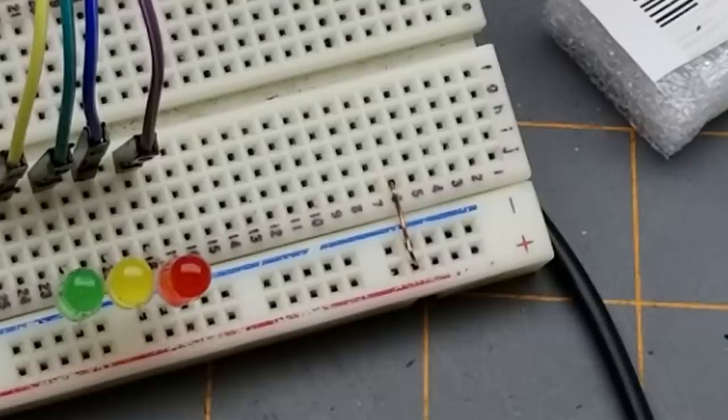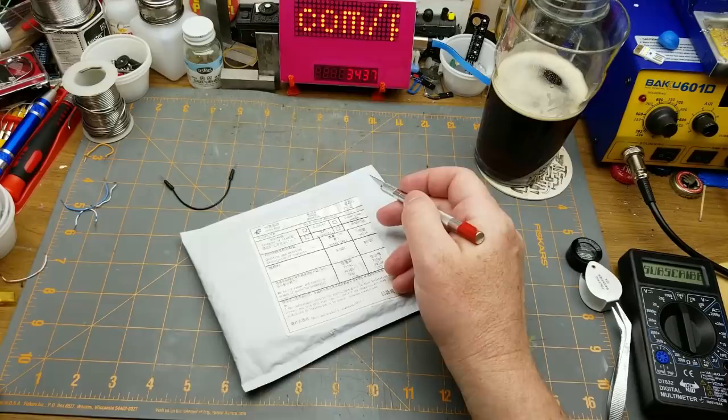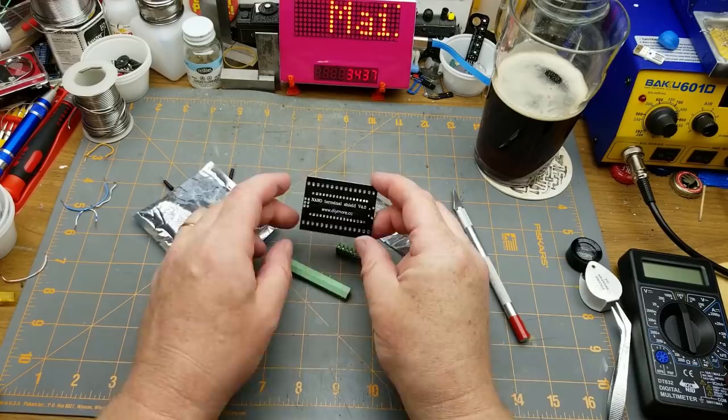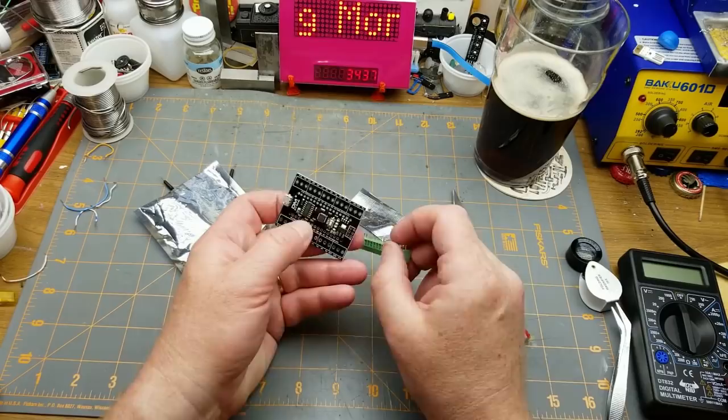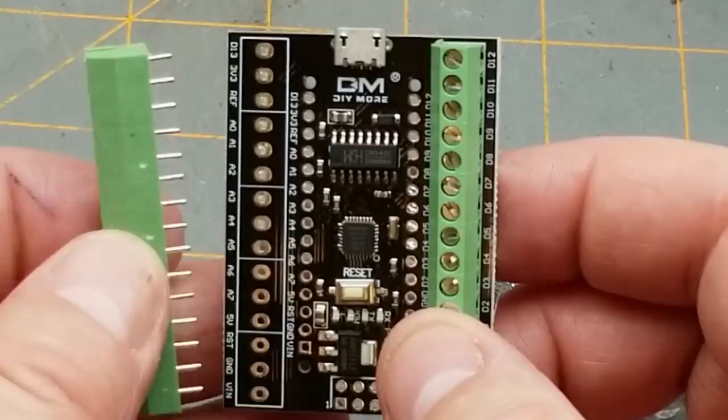What do we have here? It's written in Chinese. Looks like an expansion board module. Oh — I thought this was a nano expansion board, but no.